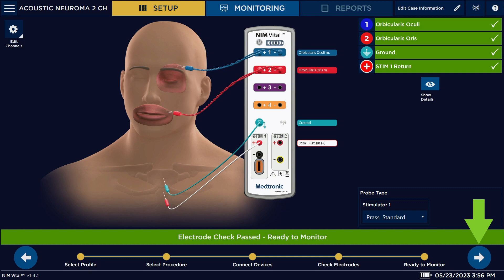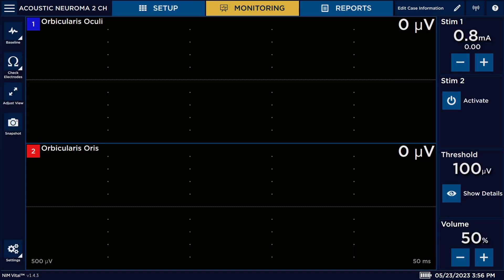Hit the arrow and now we're in our main monitoring screen. You can continue your case.